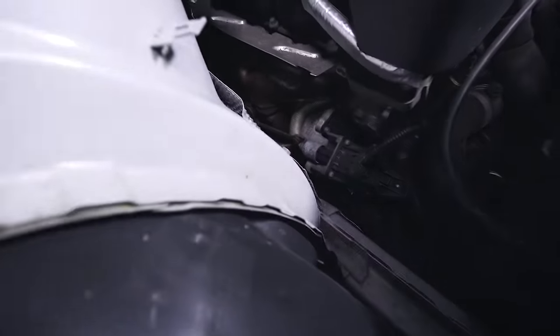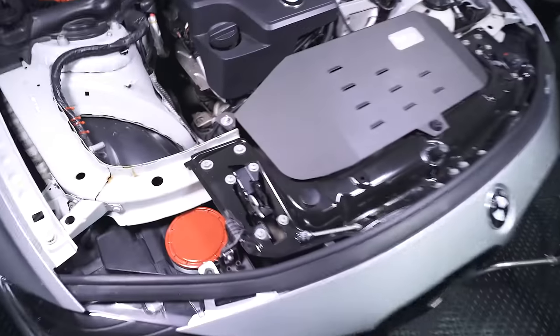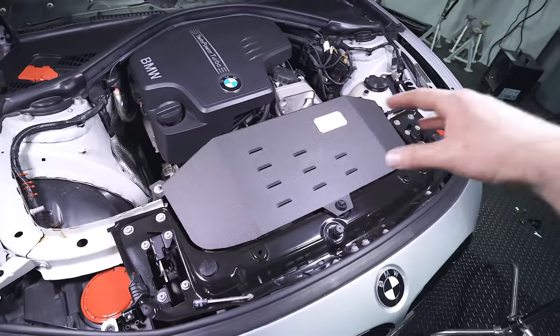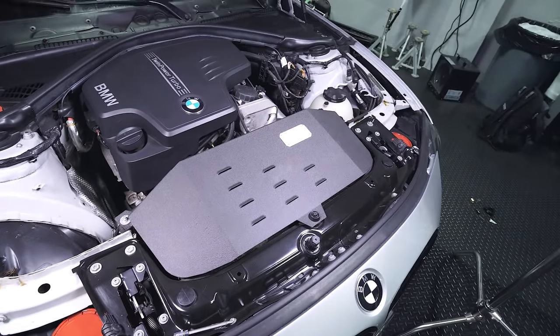On the N20 and N26, the diverter valve is located right down here. The easiest way to get to it is to clear out some of this. What we're going to do is first remove the intake. If you're not sure how to do that, we have a video linked above.